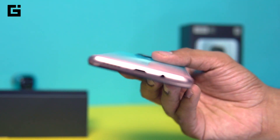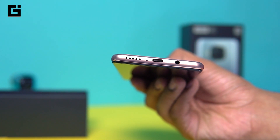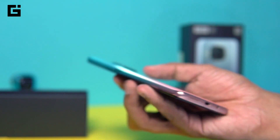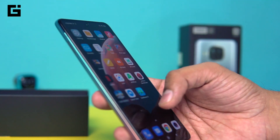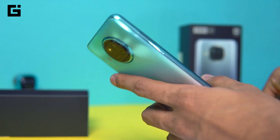On the top you have the IR blaster and secondary microphone. Towards the bottom you have the primary microphone, the speaker grille, the 3.5mm headset jack, and the USB Type-C port. The headset jack is something that most brands have started removing — even from Xiaomi's flagship Mi 10 and Mi 10T series it was removed.